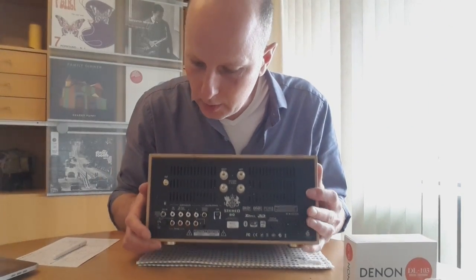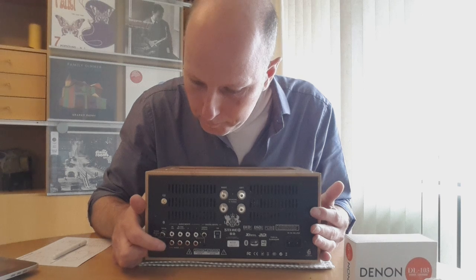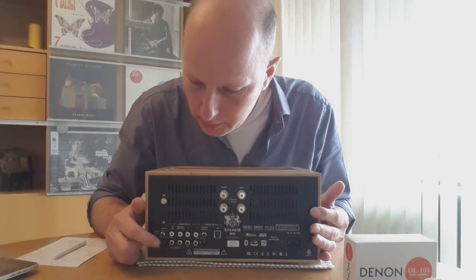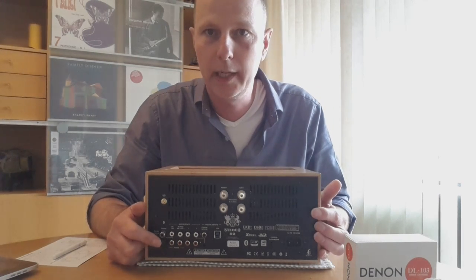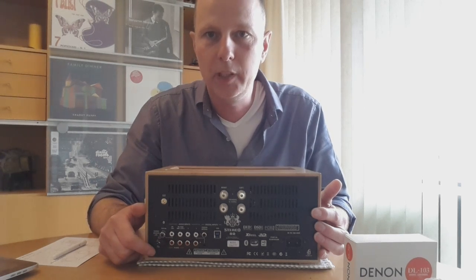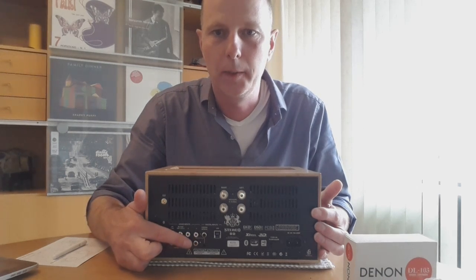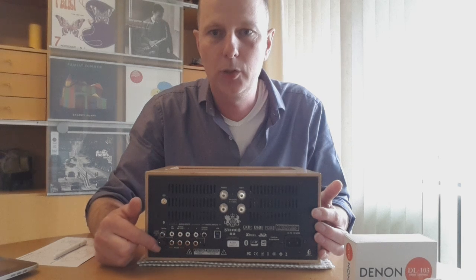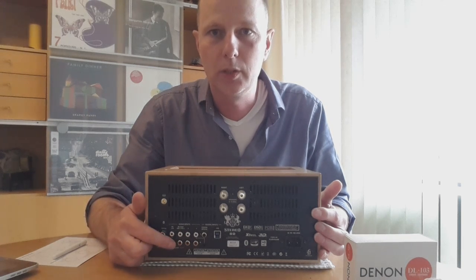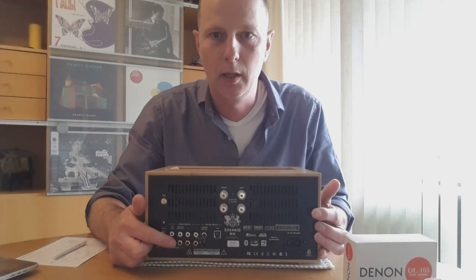On the front you can select with a knob what kind of cartridge you have. There is also an extra setting for plus 6 dB, which is for vintage tape recorders. Because the normal line input is usually 2 volts, with the plus 6 dB you can use a tape recorder that has an output of around 0.7 volts.